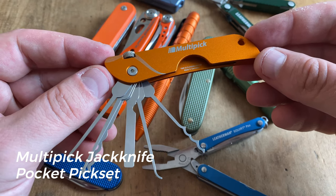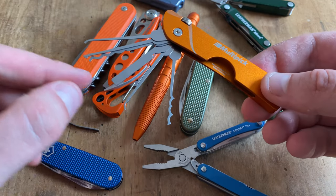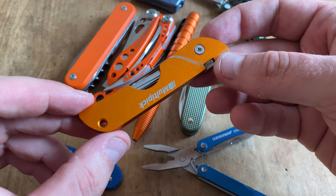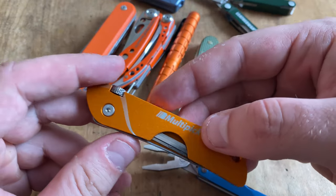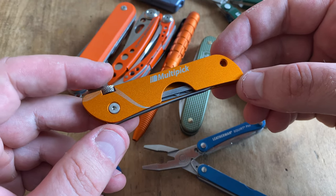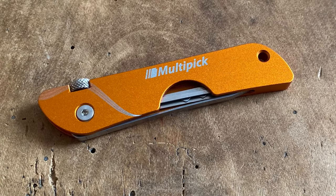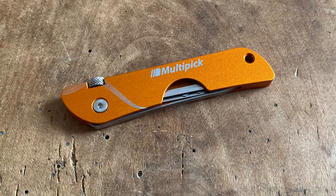Another cool EDC gadget is the Multipick EDC Jackknife Pocket Pick Set, mainly designed for EDC tasks with an upgraded version of the various picks — extremely useful in an EDC environment. This tool from Multipick comes with an integrated tension tool, and it's a great idea for building new EDC skills, such as improving your lockpicking skills during the summer.